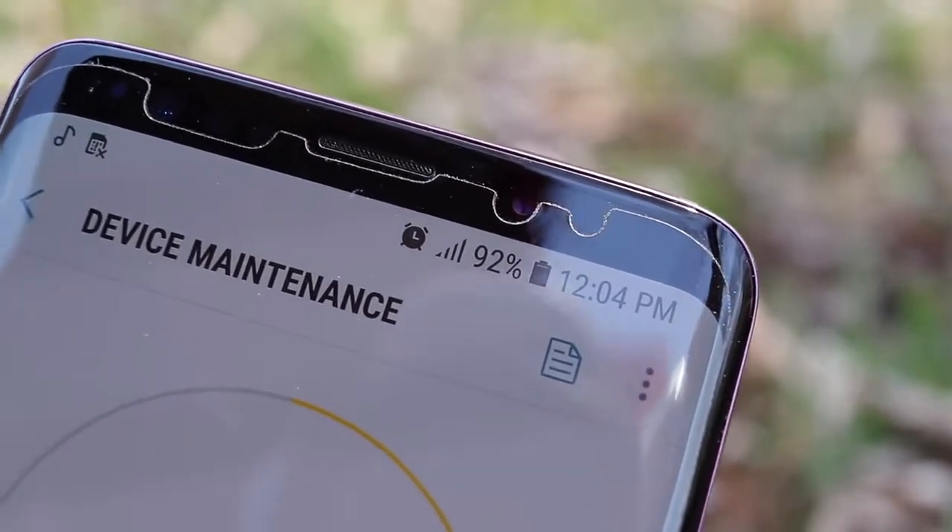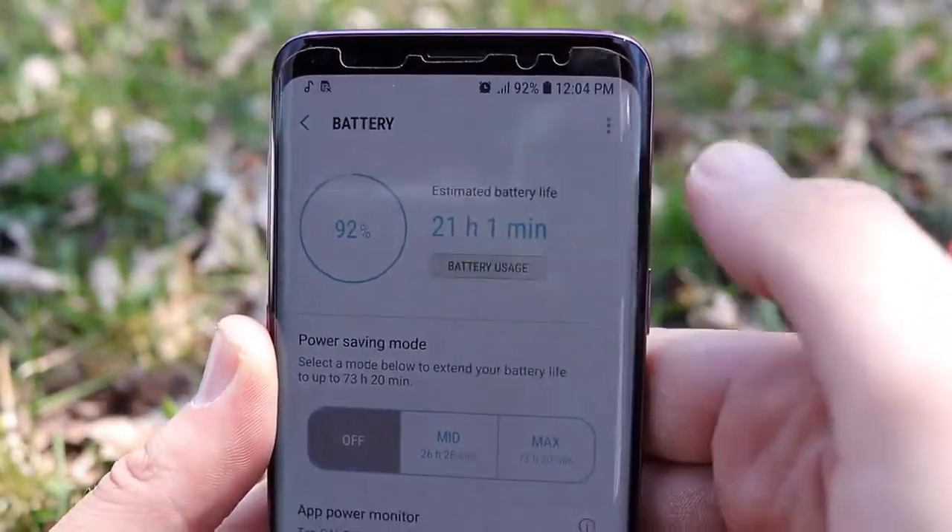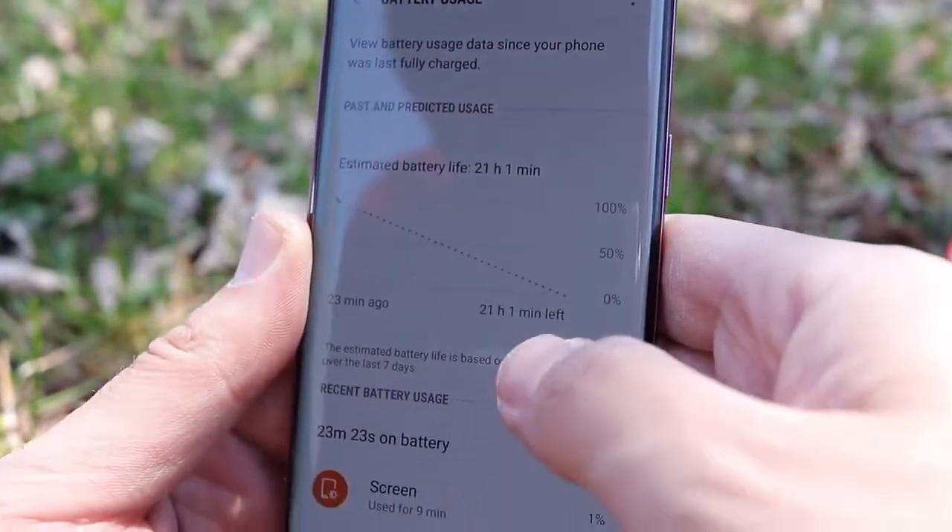Battery performance on the Galaxy S9 has been decent — not the best I've ever seen, but not disappointing either. Push it hard and you'll need to top up midday, but for normal use it'll go the full day. Raw numbers: I'm getting about four to five hours of screen time consistently. Standby time is also not too shabby. If you want better battery life, consider the S9 Plus with its larger cell, but you're definitely getting through the day on the S9.